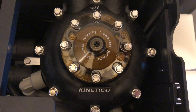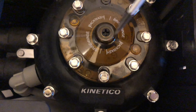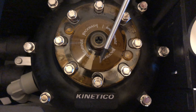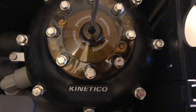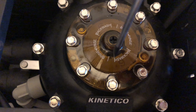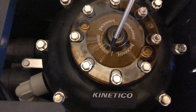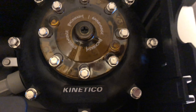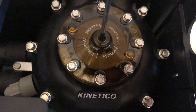This is how you initiate a regeneration on the Kinetical Premier Compact. As we can see, the indicator is now in the service position — whenever it's between these two white lines, the unit is in service. Right now, all we have to do is advance that black dot to around there, until the point we hear water running through the system, and that is when the regeneration starts.